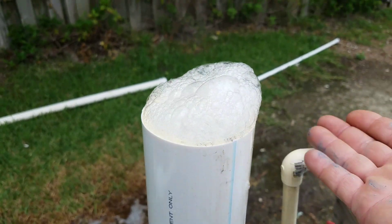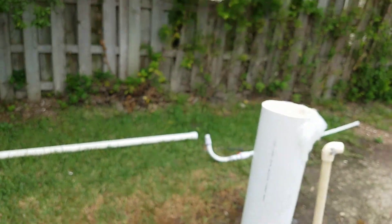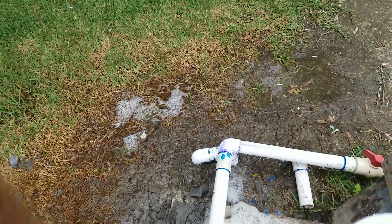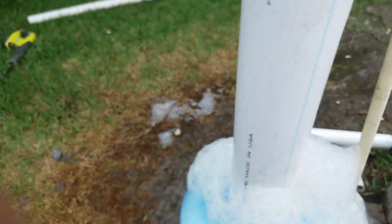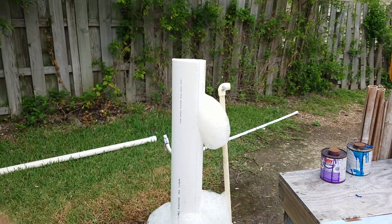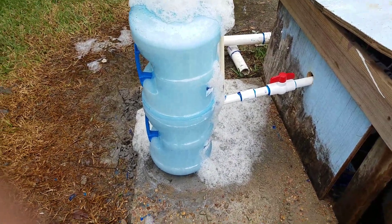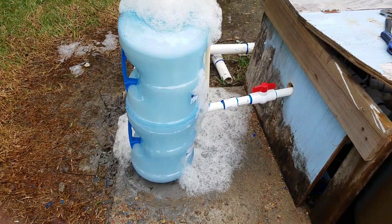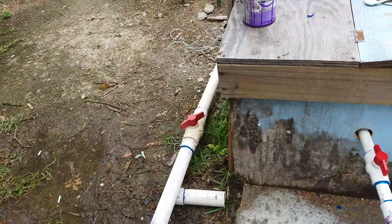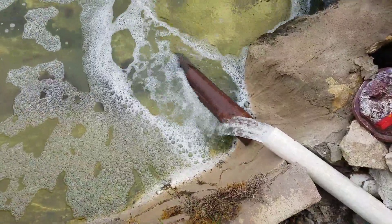Here it comes — look at that, that is gorgeous. I don't care if it spills out on the ground, it ain't gonna hurt nothing out here. Full flow on the water coming in, and about three quarters of the flow going out, and I got it dumping out into the refugium.